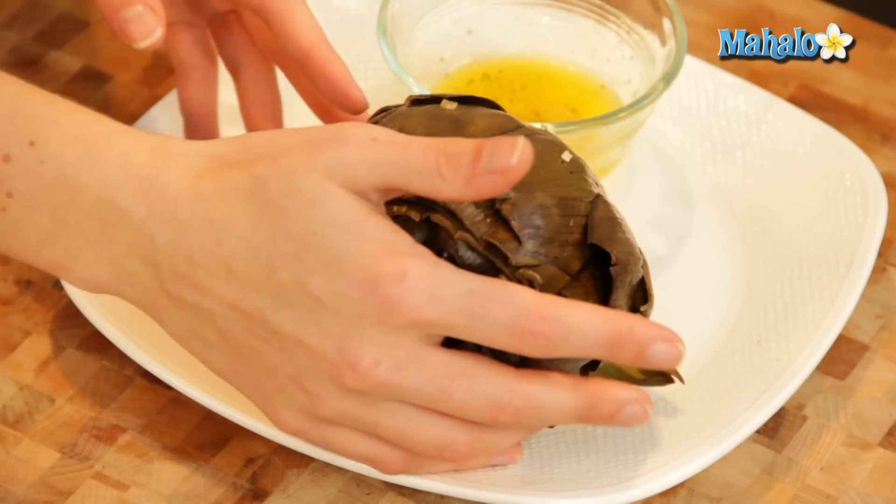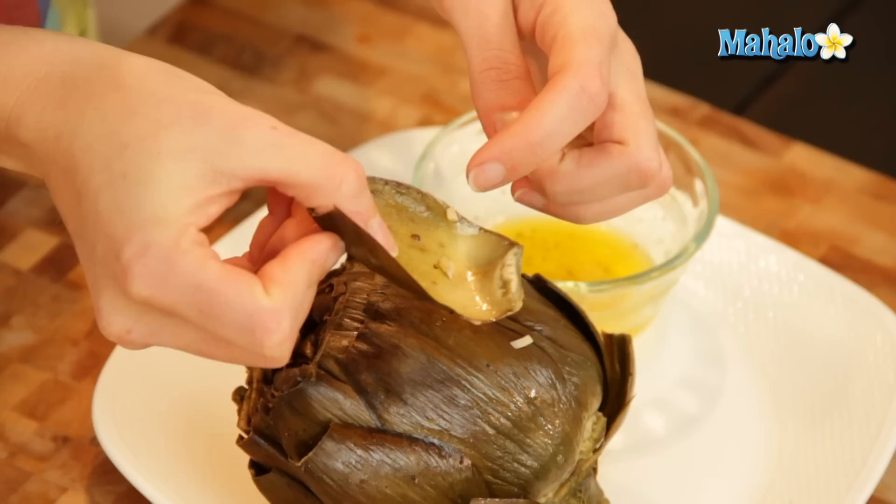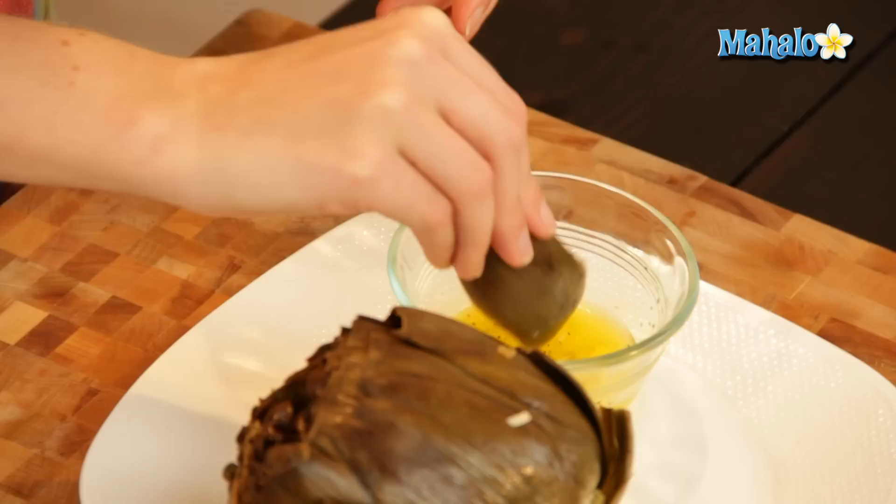Sometimes artichokes can be a little bit intimidating and people will see these and say they're not really sure how they're supposed to eat this. I promise it's really easy. What we're working on is the leaves right now. Pull one off and if you flip it over you'll notice that the actual meat — this lighter white part — that's what we're going for. It's really on the inside and on the lower half. So what you're going to do is dip it in the butter, as much as you like.